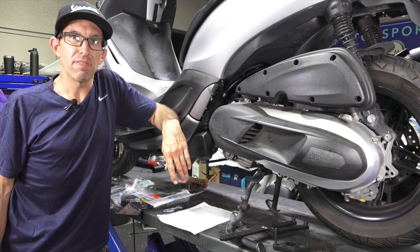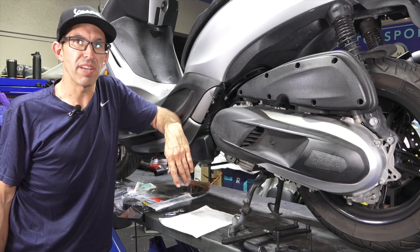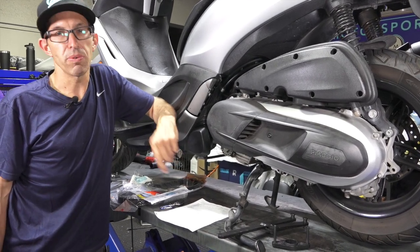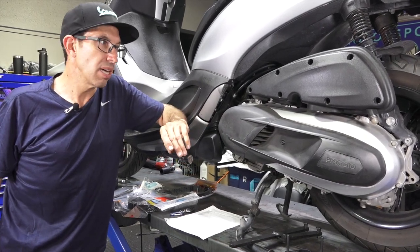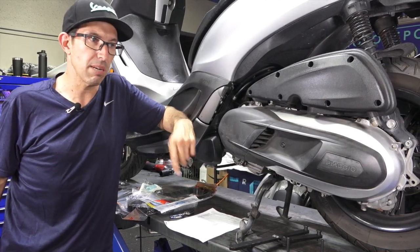Hey everybody, it's Robot here from Vespa Motorsport, a dealership in San Diego for Vespa and Piaggio products, and ScooterWest.com for all things Vespa and Piaggio related. Check out our website, ScooterWest.com. Whether you own a vintage Vespa, a new Vespa, or any of the Piaggio scooters, we got you covered with in-stock parts.